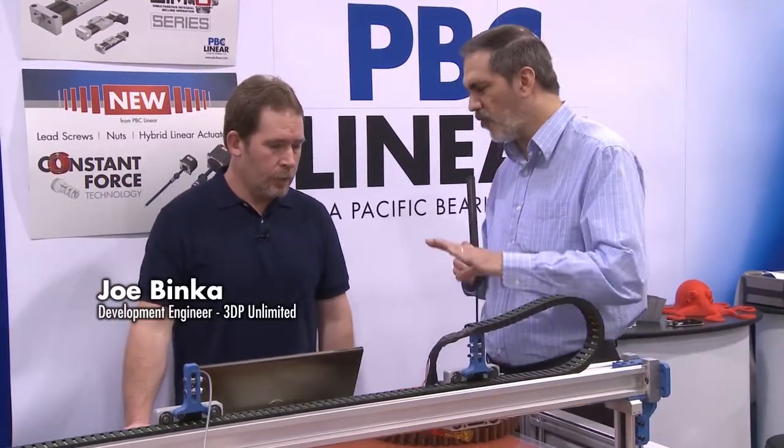Talk to me a little bit, Joe, about resolution versus size. You hear a lot about how fine a print can you get off of that printer, but that's not always a driving factor. So talk to me a little bit about that and what your experience has been.